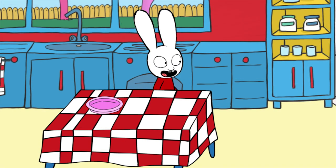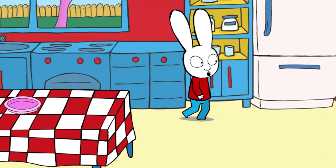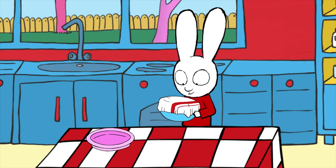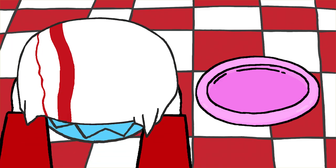Once your mixture is cooled, you can take it out and put it on the table. Then all you have to do is make little balls with your hands.